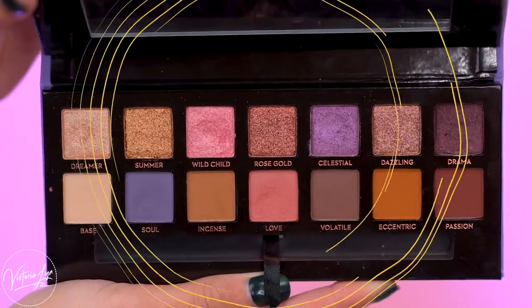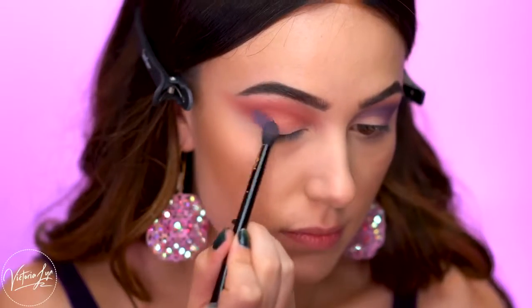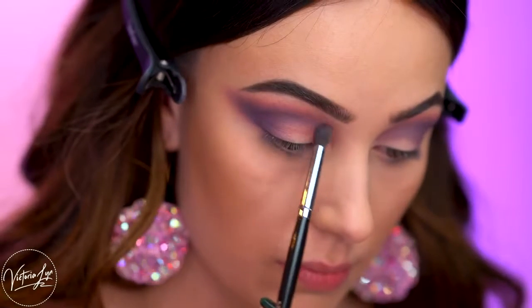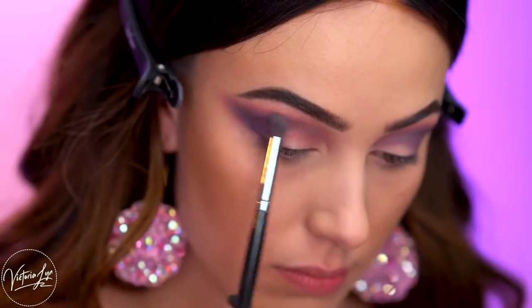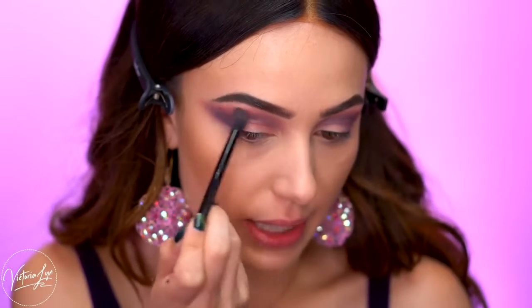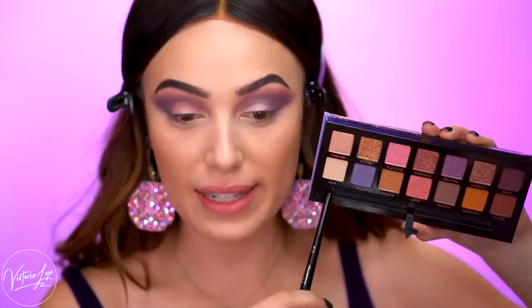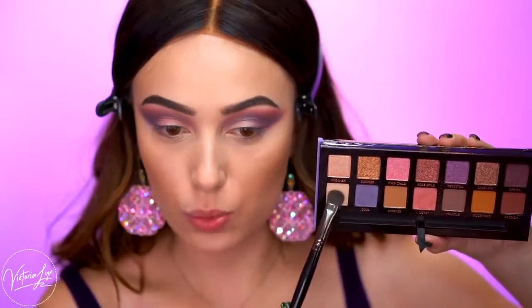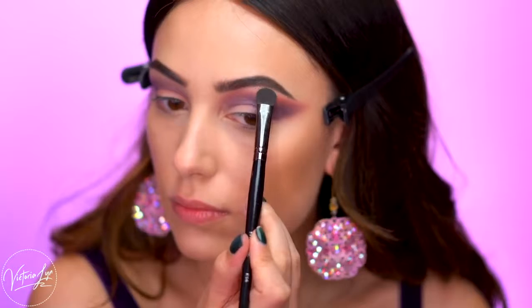Now I'm going to grab the shade Soul and go right back over the crease and outer corner with this color, just blending around the edges to make everything pop a little bit more with that pink color. One thing I really love about this palette is there is a blending shade you can pop in your brow bone — the shade Base. It's a really pretty eggshell color you can use to soften up anything. I'm going to place that on the brow bone and blend a little bit into Love and Soul.